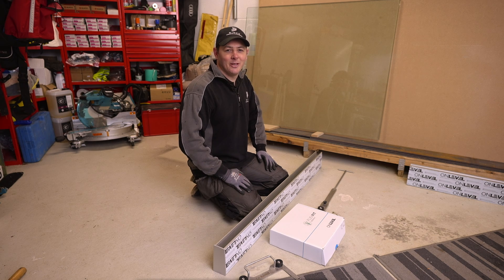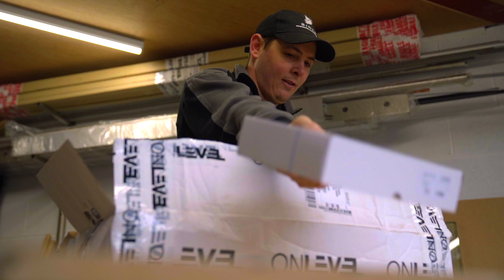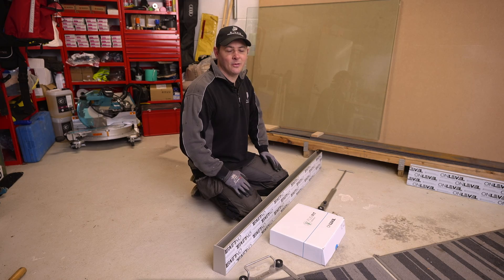Hi, welcome back to another video from Binks Balustrades. Today we're going to be doing a product review on some On-Level products. On-Level products come delivered very well packaged, ready for us to cut down to the measurements that we've taken and ready to install on site.